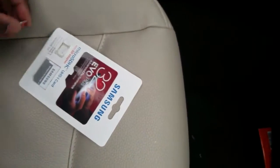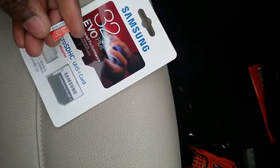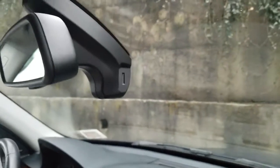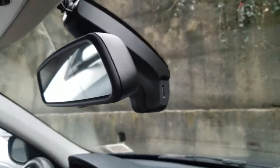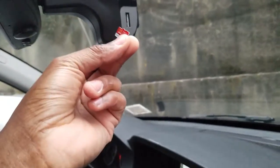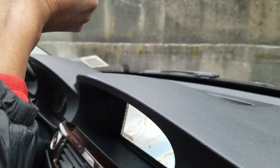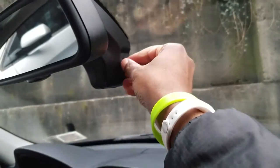Everything's back together. I have my Samsung memory card here — this is the card I'm going to use in the camera. I got it at Best Buy for about $12. This camera only takes up to a 32 gigabyte card according to the seller, so I'm not going to risk putting a bigger card in it.